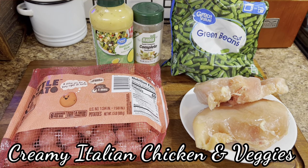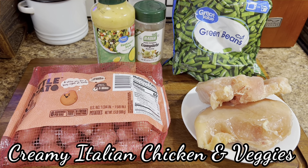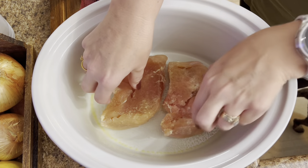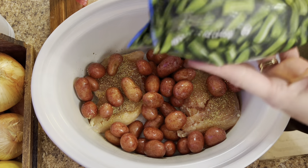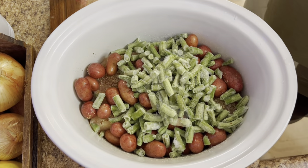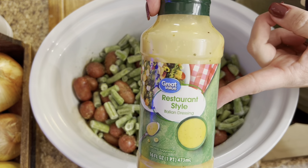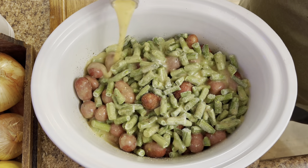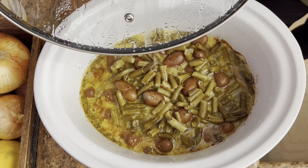Next up we're going to make a creamy Italian chicken and veggies. This is something I thought of this morning when I went to put this in the crock pot before work. Into a sprayed six quart crock pot we've got two chicken breasts — on the larger side, which is why I only used two; if they're smaller you might want to use four. We're going to season with some Badia complete, add a whole bag of baby red potatoes, and then one 12 ounce bag of cut green beans. We'll season those with more Badia complete, then use a half bottle of restaurant-style Italian dressing. Pop that lid on and cook on low for about five hours.